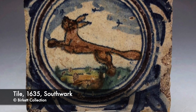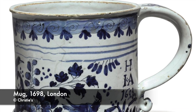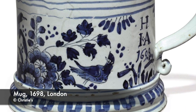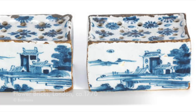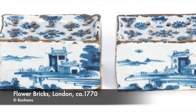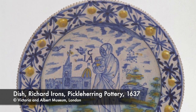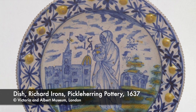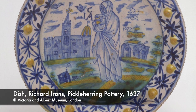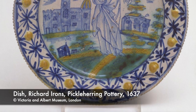A large repertoire of wares were being produced — everyday items including tiles, mugs, drug jars, dishes, wine bottles, posset pots, porringers, salt pots, candlesticks and flower bricks. Large decorative dishes, often called chargers, were incredibly popular, and this is where we saw the major part of the most ambitious painting, stretching artists to the very edge of their capabilities.